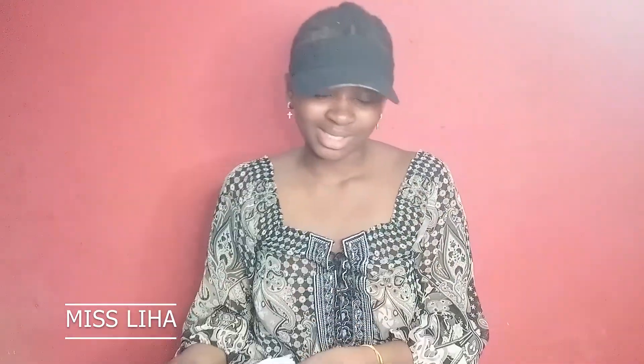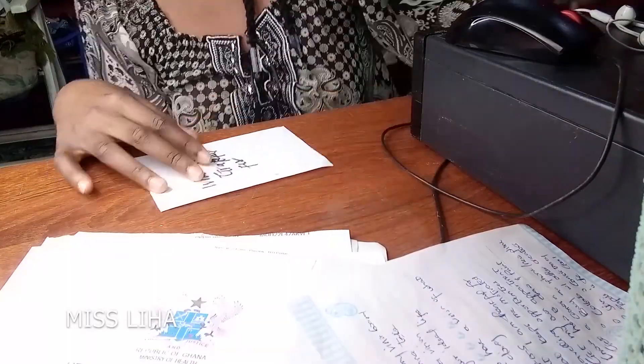I'm definitely going to write all of them on these sheets. When I'm done, I'll submit them to my board and add prayer notes. Let's get started.